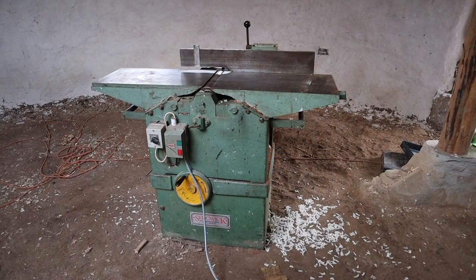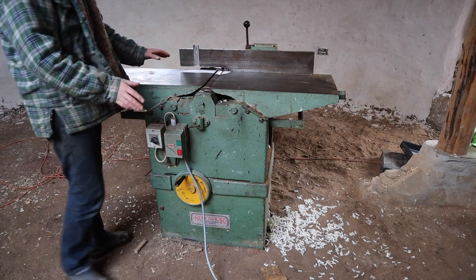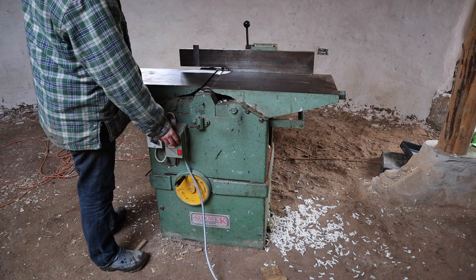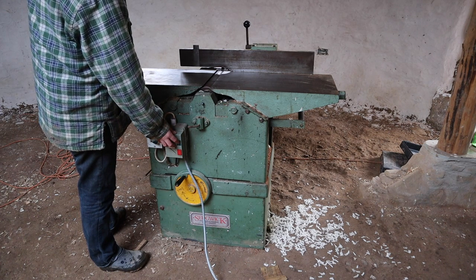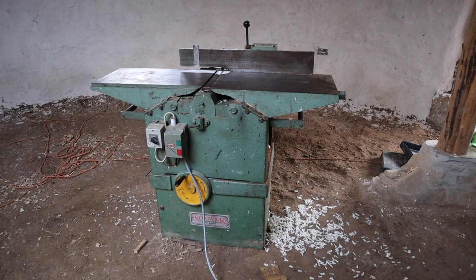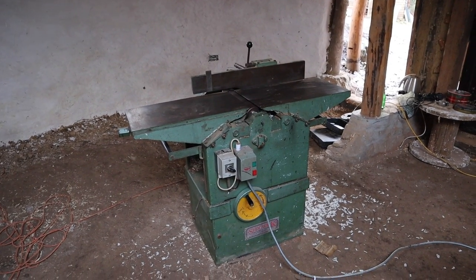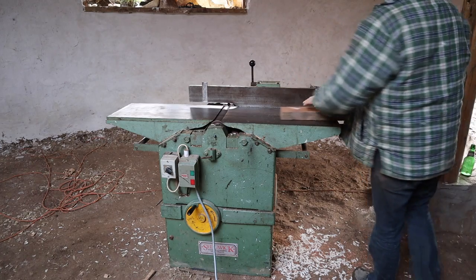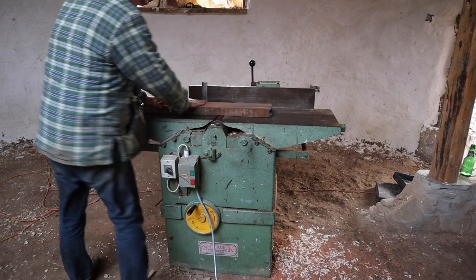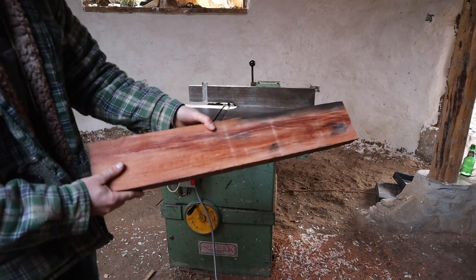For now we can try it off the static converter on its own. Running off just the static converter, we won't get as much power out of the machine - we'll be down about a third of the power - but it's a very powerful machine so that won't cause any problems. This is the moment - I've spent a lot of money to get to this point. There we go - running! A three-phase Sedgwick planer thicknesser running off-grid off hydroelectric power. Brilliant - it's working!